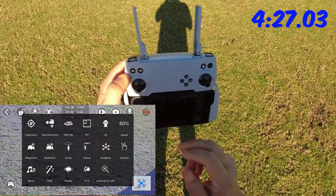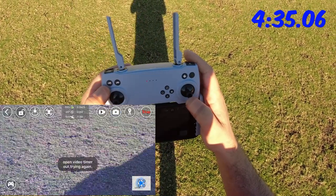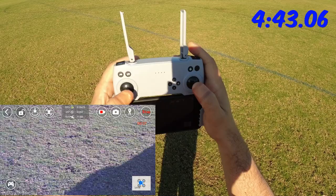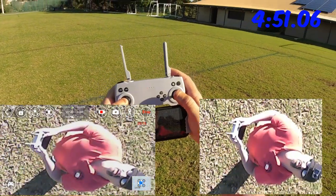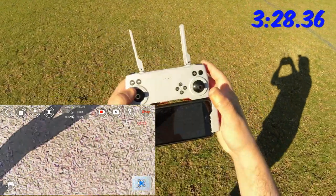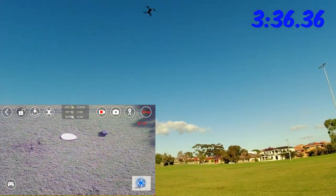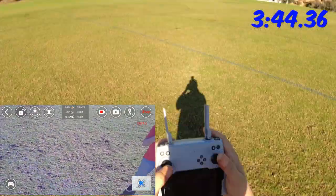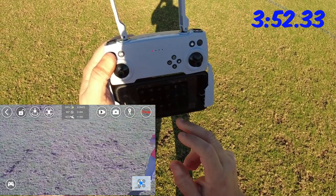Let's go into the features. We've got the switch camera mode — let me see what the bottom camera looks like. Taking a bit of recording and a snapshot. There's the bottom camera — it should be optical flow. As you can see, the resolution of the optical flow camera is not great. When I went to the app settings it only allowed 720p for the front camera, so the bottom one is probably 480p — around 640 by 480 resolution.